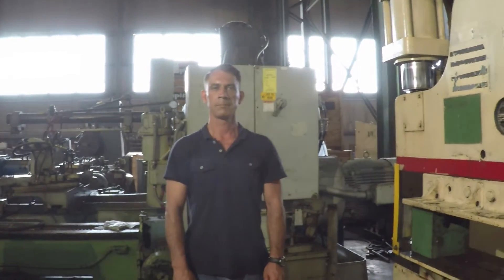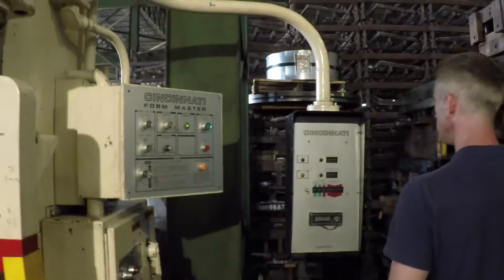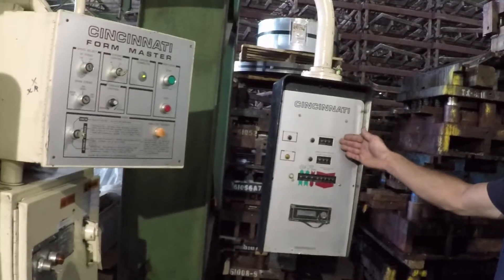Hello and welcome to Pearl Equipment Company. Today we'll be demonstrating our Cincinnati FM-135 press brake. But before we begin, let's take a quick look at some of the basic controls.